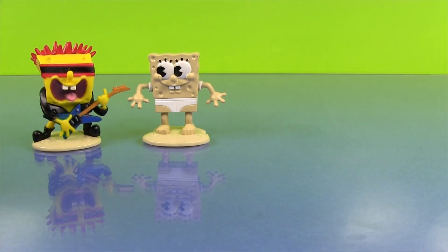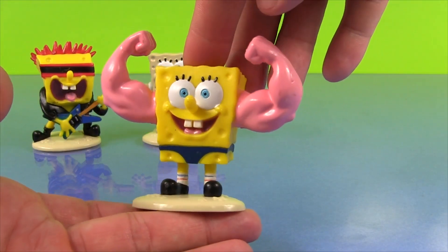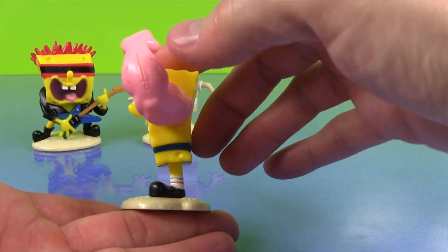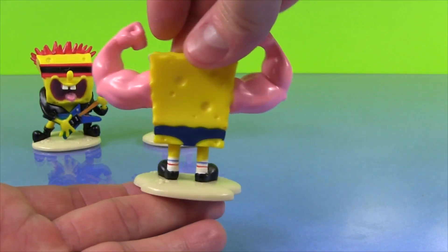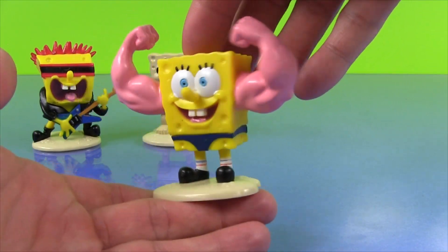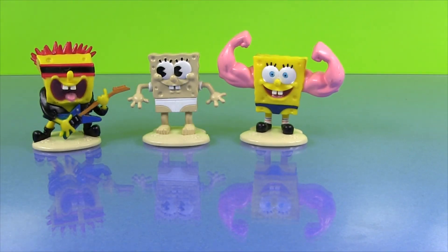The next SpongeBob, you probably know this one, is the Muscle Bob Buff Pants. Isn't that cool? Look at the arms — his big gigantic arms. I like his anchor tattoo on the side of his arm. See that? The anchor tattoos? That's pretty funny. That is a pretty good one — Muscle Bob Buff Pants. That is funny.